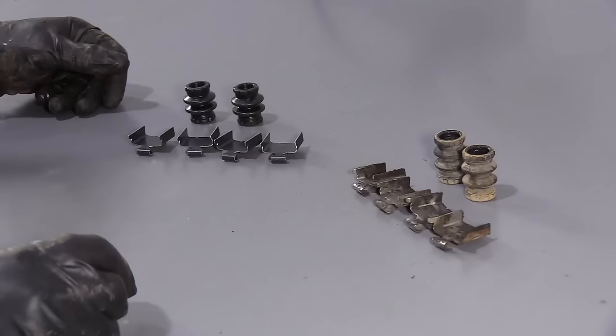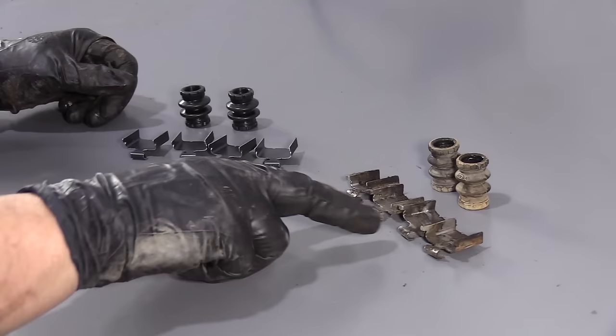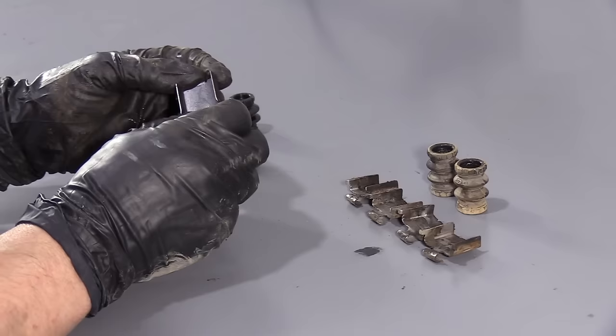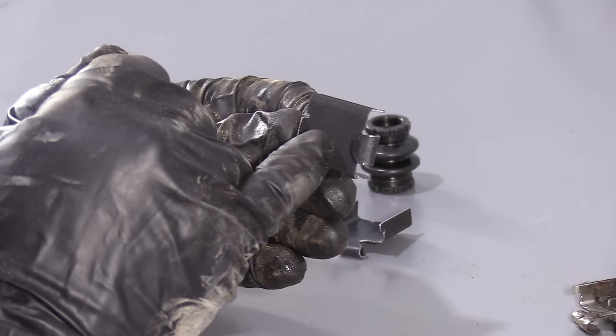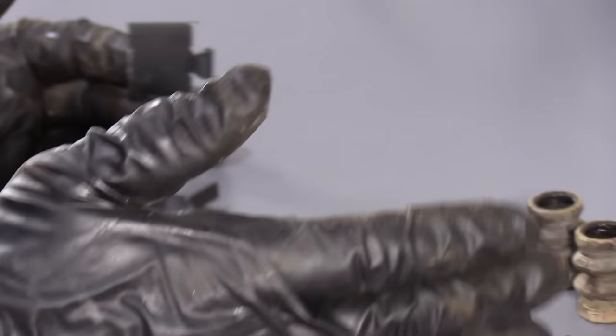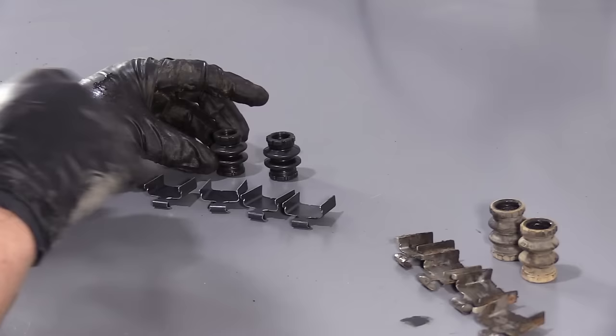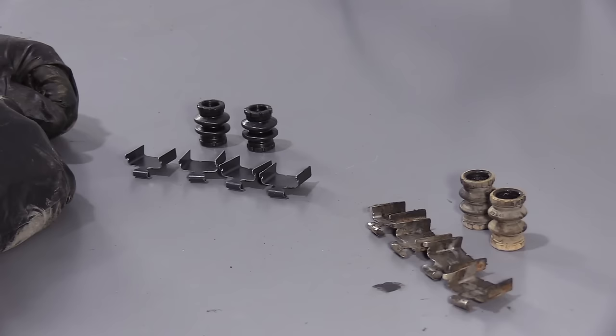Here we have a new front caliper hardware kit for a 2011 Ford F-150, bought from 1A Auto, and here's the old kit we just took off. The good thing about the new kit: it comes with a black coating on it and a neoprene-style mesh on the bottom where it hits the metal. The old one is straight tin, and rust builds back there and causes these to swell, which won't let the pad slide on the bracket. So this style is pre-coated and has neoprene to stop the rust. It comes with new boots for each slider pin — the set comes with enough for both calipers. If you need this part or any other part for your car, click on the link below and head on over to 1aauto.com.